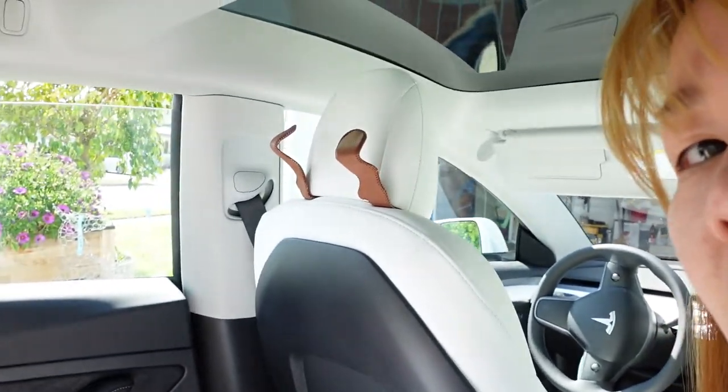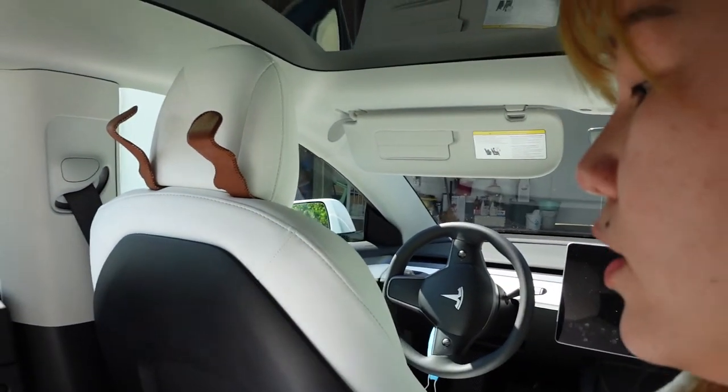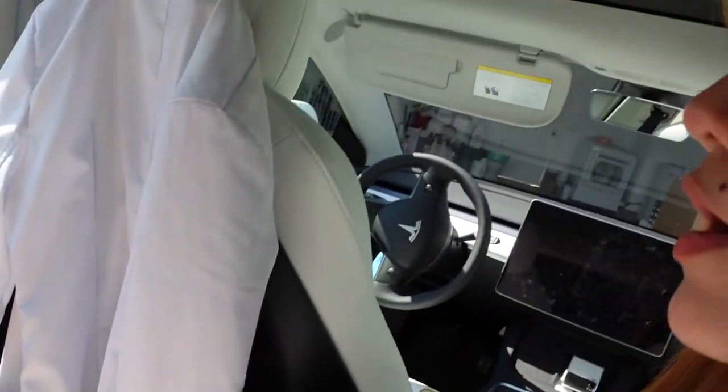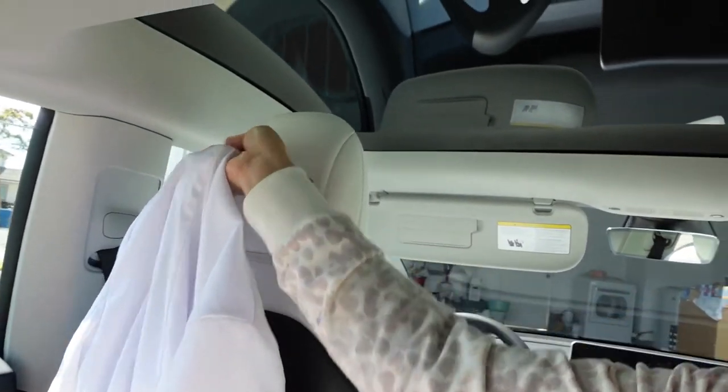I bought two sets — I put one set on one seat and the other set on the other side. I bend it upward, and when I get out of work I just open the door and hang my coat like that. I have a long coat so it doesn't touch the ground, which I like. I'm five foot three, and the coat is a standard women's length, and it doesn't touch the ground. I've been using it to hang my coat and it doesn't wiggle or anything like that.